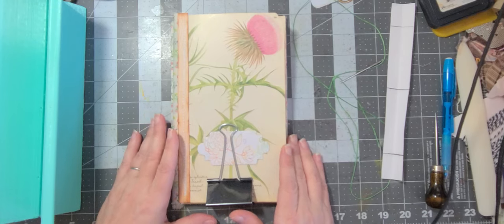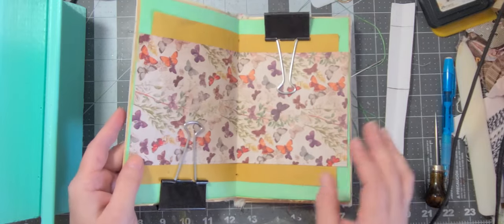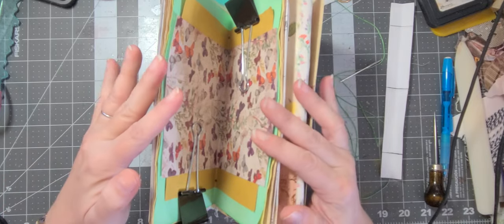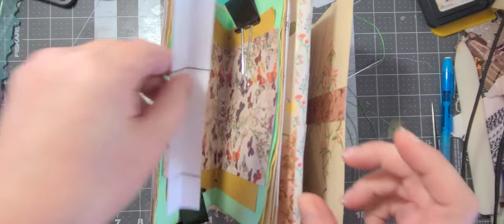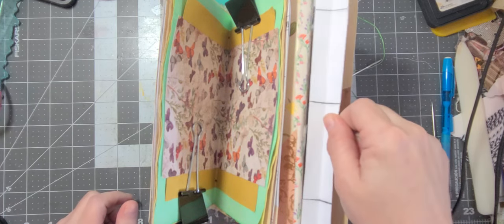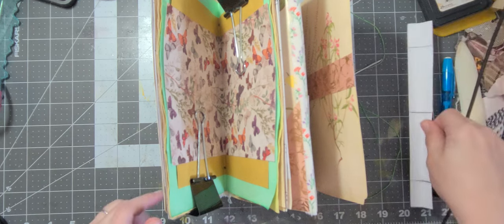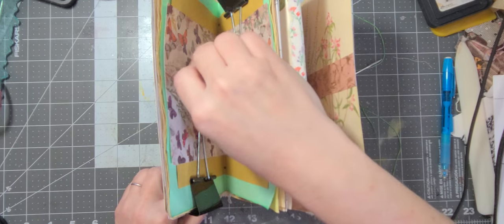Today I thought we would sew in the signature, which I've already prepared. So I'll show you afterwards. This is the center here, so we're going to put it into our cradle like so. If you don't have a cradle, you'd just punch your holes into something else. I made a template — you get a piece of paper the same size as your spine, mark about an inch down the center and an inch up, then punch your holes where you made your marks.